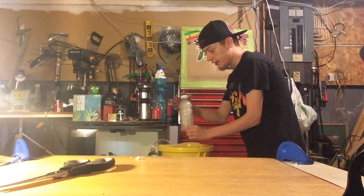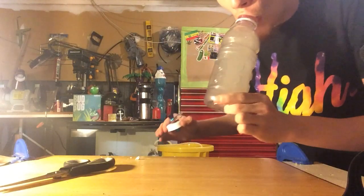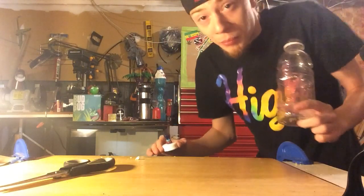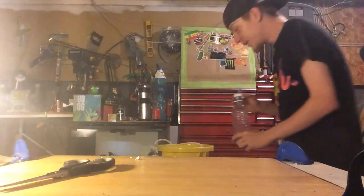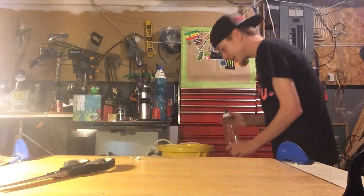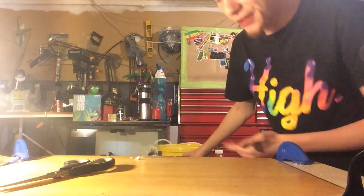You got a nice hit there. Sprayed a little dirty water on the floor but it's all good — it's just a cement floor, easy to clean that up. Make sure to wipe your workspace off if you have one.